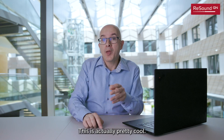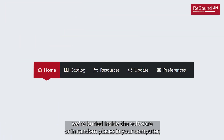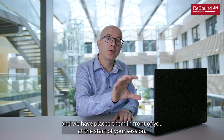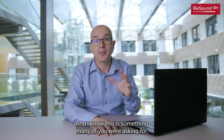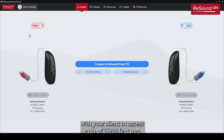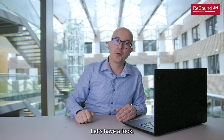This is actually pretty cool. We have pulled out many functions that until now were buried inside the software or in random places on your computer, and placed them in front of you at the start of your session. I know this is something that many of you were asking for, because now there is no need to start a session with your client to access each of these features.